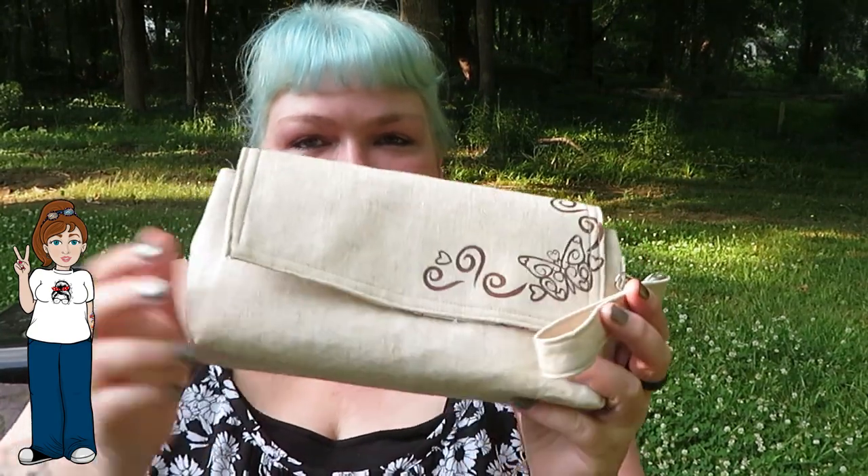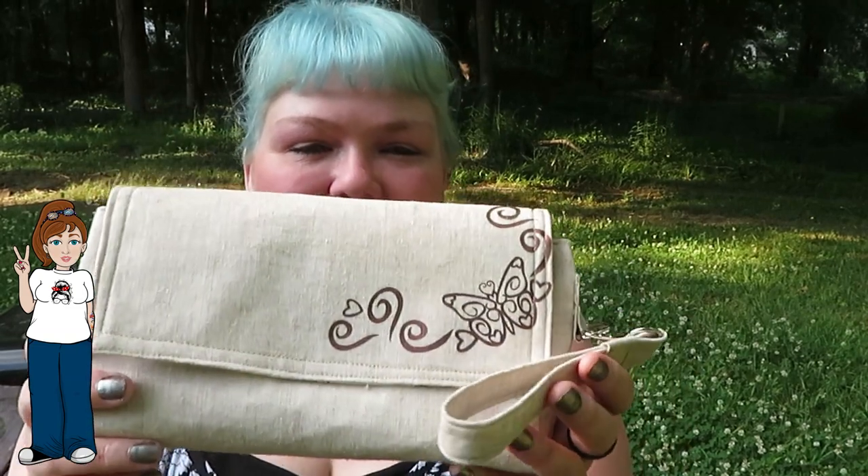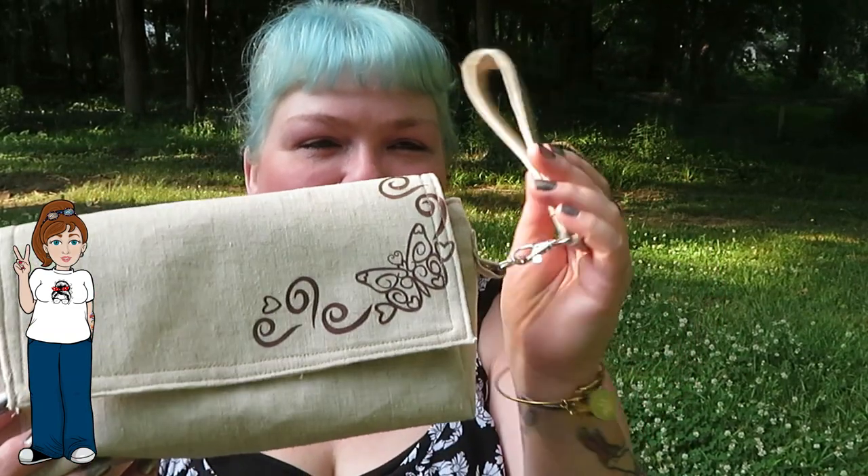Alrighty, today we're going to be making this little clutch, and I'm going to have this decal available for you. I'm going to show you how to make the strap and we're going to do it from start to finish.